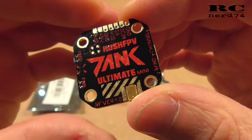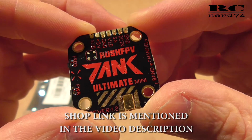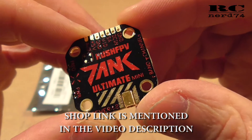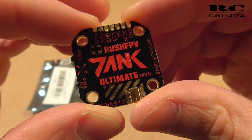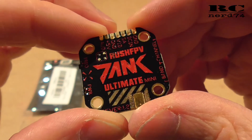Hi and welcome to a new episode on my channel. Today I'm going to do a short first look on the Rush FPV Tank Mini VTX. It's a VTX which fits 20mm stacks. I'm gonna go through the specs, do some weighing, some measurements, and show you the reason why I'm gonna use this VTX.